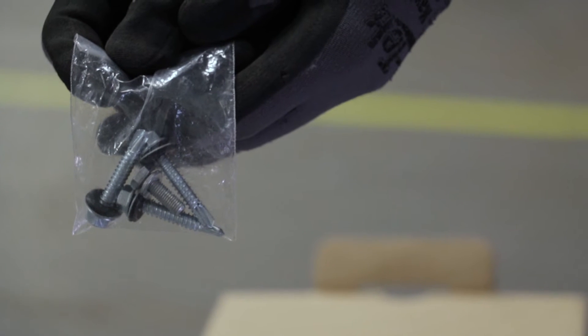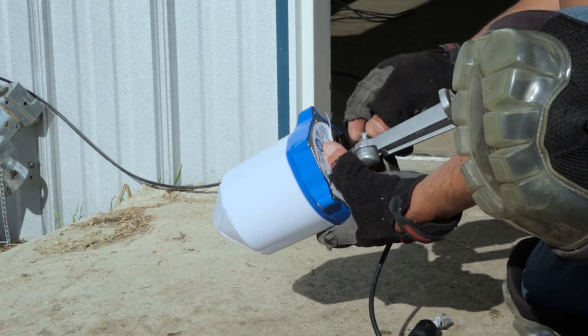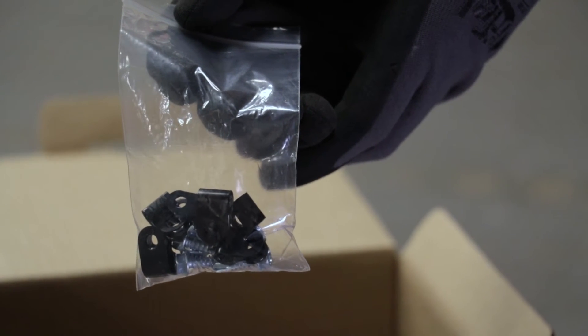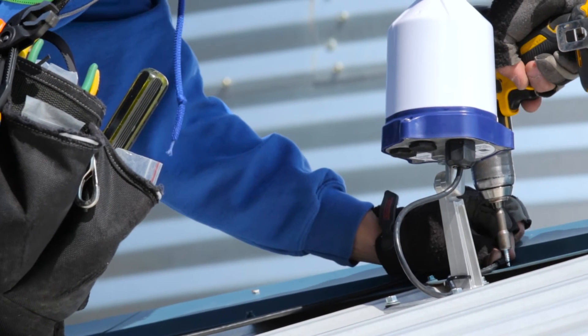One 7-sixteenths inch bolt with washer, used to mount the foot mount to the gateway node base. Six P-clips and 5-sixteenths inch self-tapping screws, used to secure the ethernet cable in place.